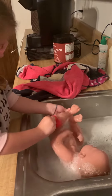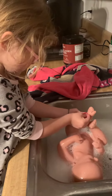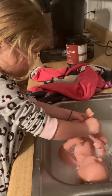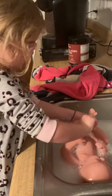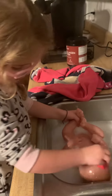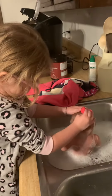And now I am washing inside her toes. Now her knees, and her legs, and her ankles. Right here, between her toes in the back.